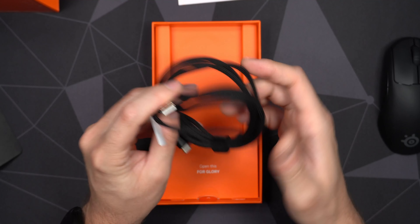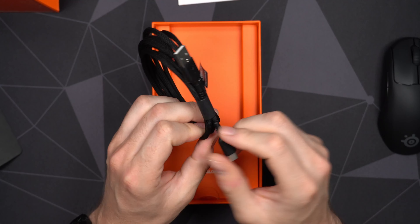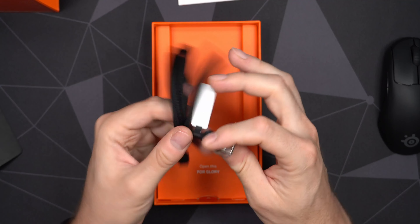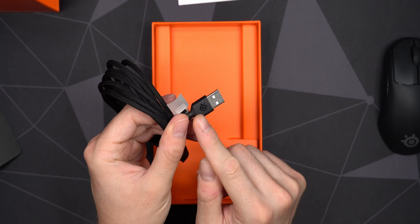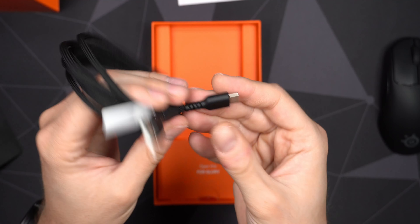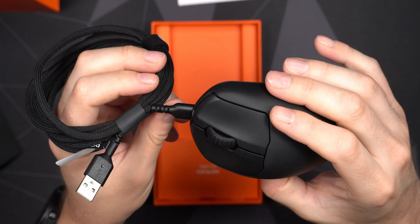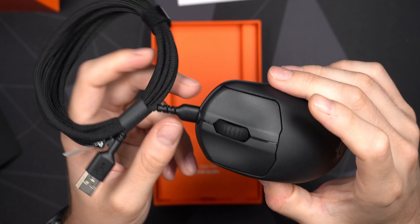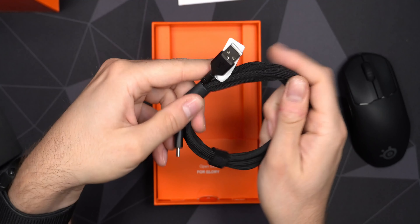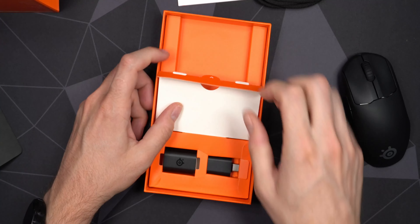We do get a rather nice cable — pretty flexible. Not the most flexible cable out there, but definitely a big improvement compared to previous SteelSeries mice. It has USB Type-A on one end to plug into your computer or charger, with a little SteelSeries branding, and prompts you to download the SteelSeries software. The other end is USB Type-C, which you can plug directly into the mouse for charging, or use it as a wired mouse while charging. Very nice cable — feels like the same one that came with the regular Prime.